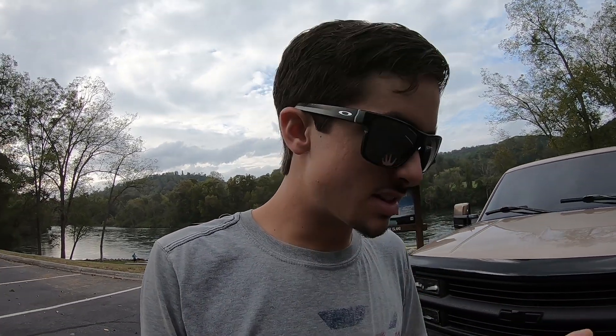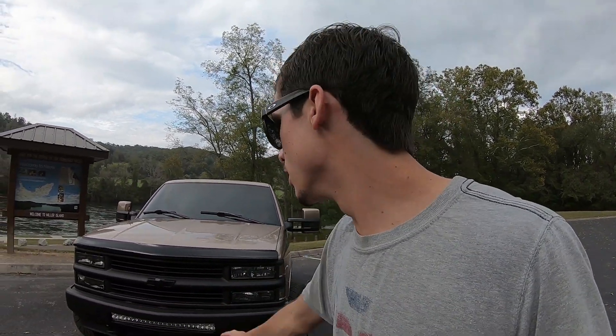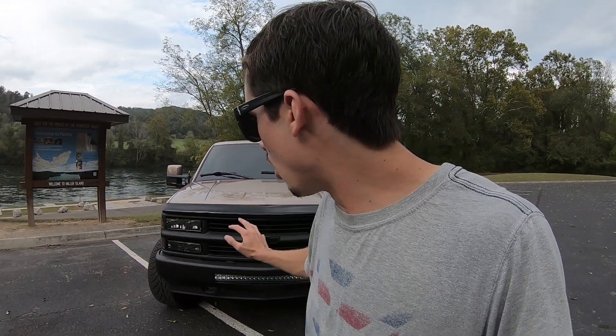A lot of you are asking what my next mod is going to be — right now it's mainly going to be some interior stuff and maintenance. After the show season, so October or November, I will be releasing how me and my dad mounted the light bar on this truck.